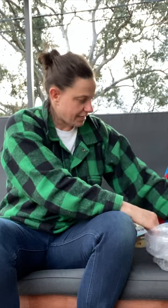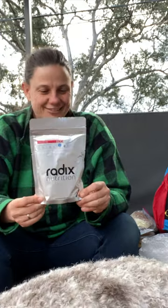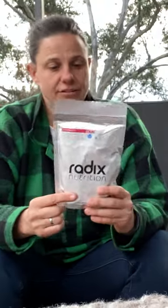Then I guess we've got the evening meal. I've got my favorite Radix. This is a Turkish style grass-fed lamb. These are the 600 calorie pouches.